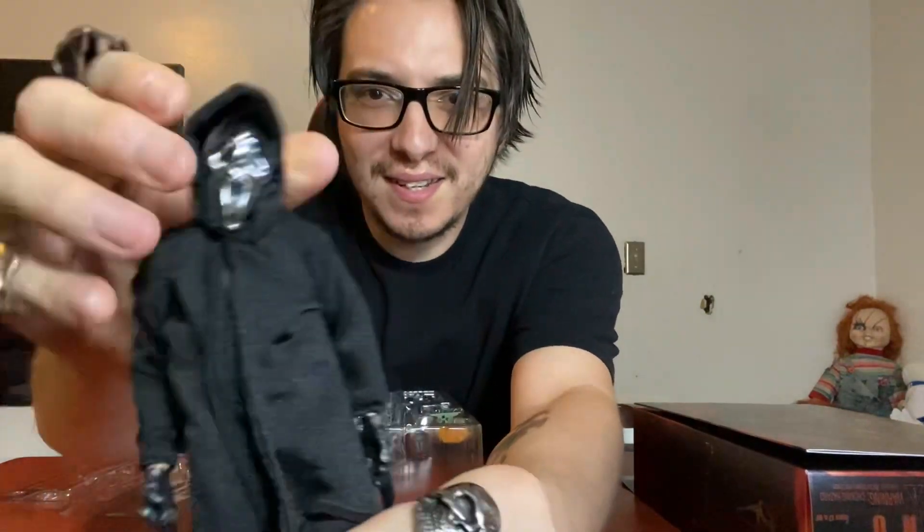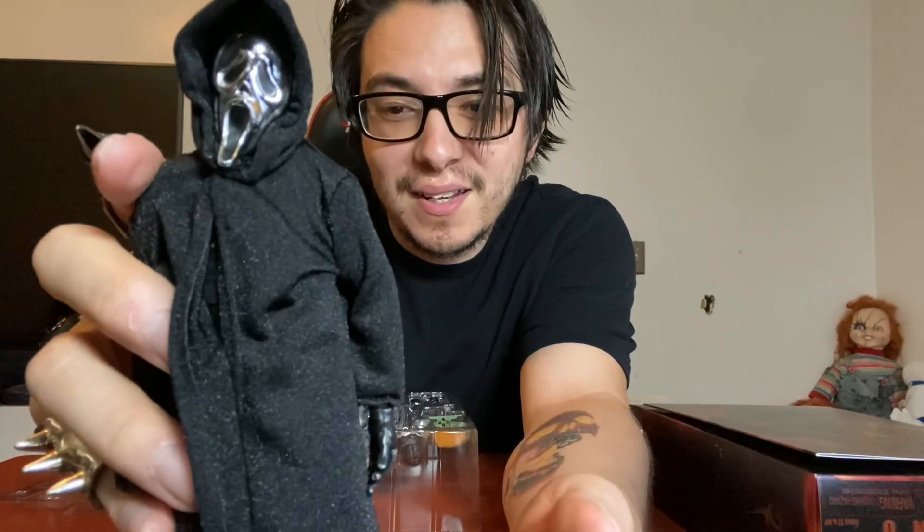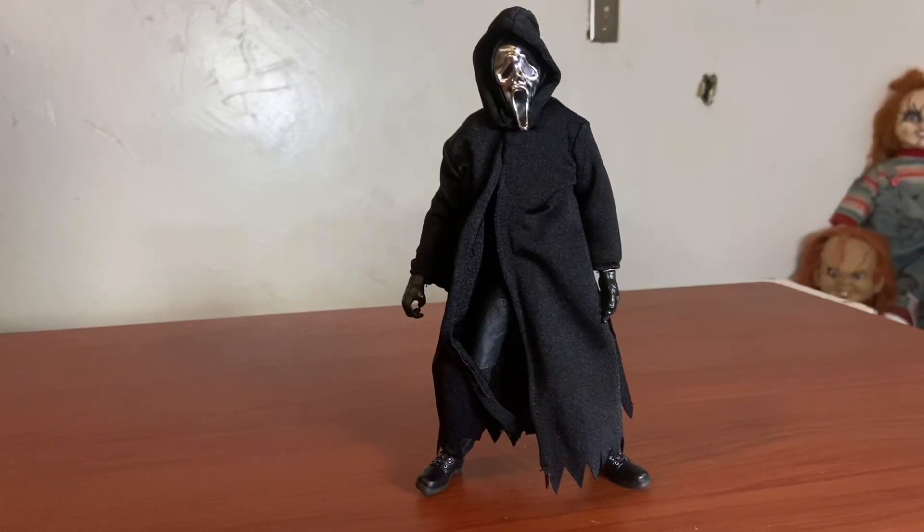Here's the chrome face. You can see he's out of the package — came out easily. So let's take a closer look at this Ghostface Inferno. We're going to be taking a closer look at the details, articulation, and then photos from there. I must say this looks amazing.